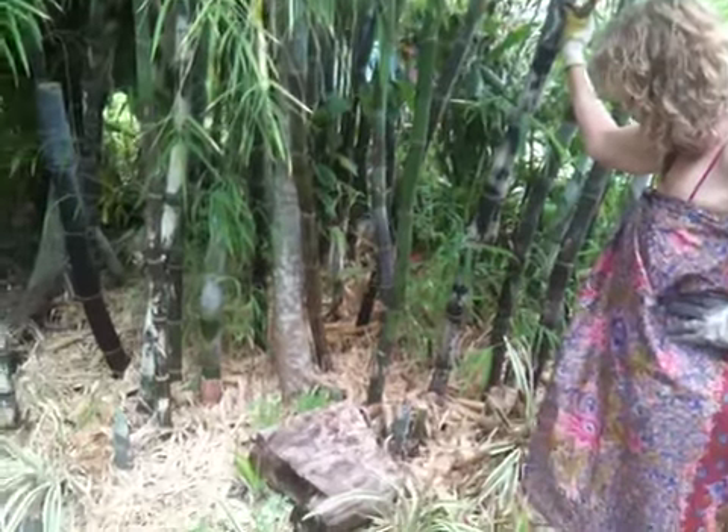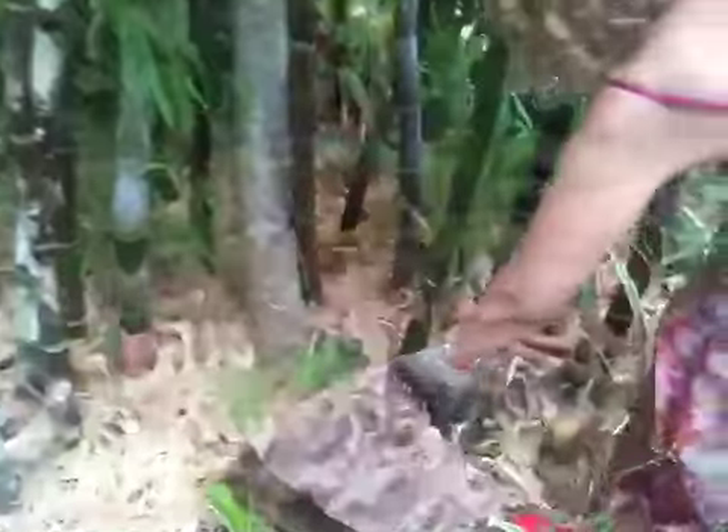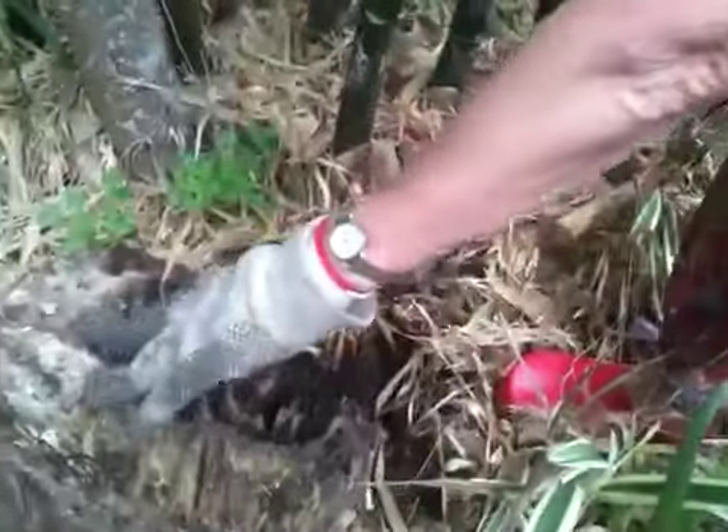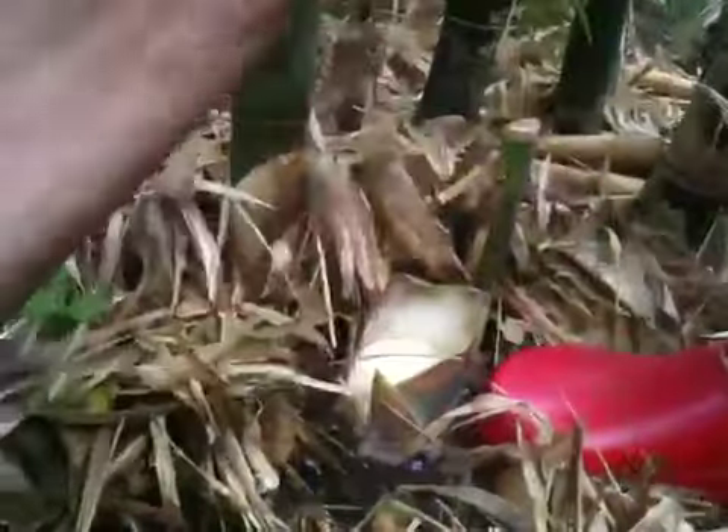So are we getting any food from the garden after four months being away? Look at that. It's a bamboo shoot that can be eaten raw too. BANG! Nasty selatus.